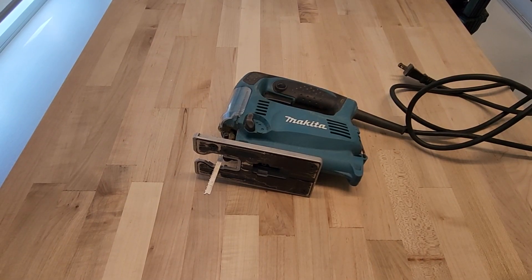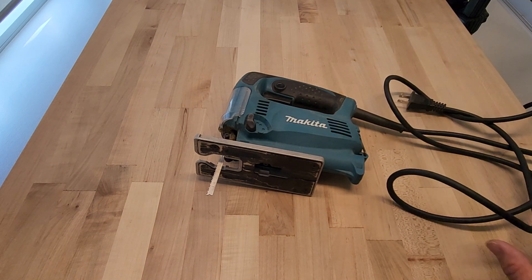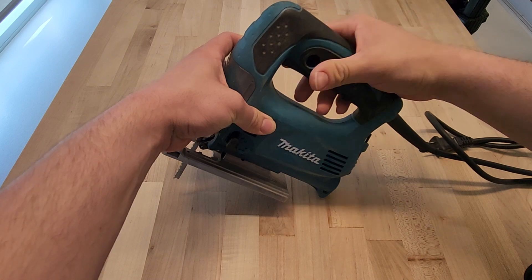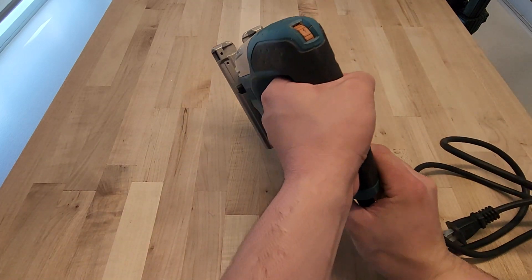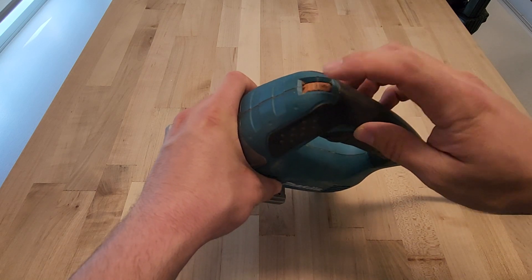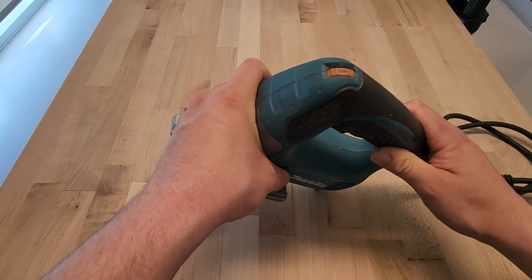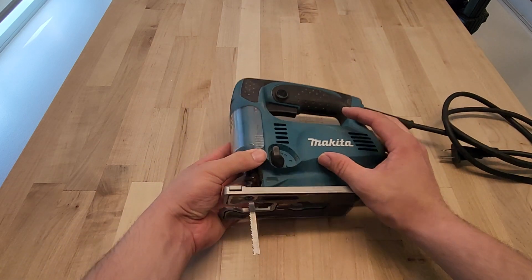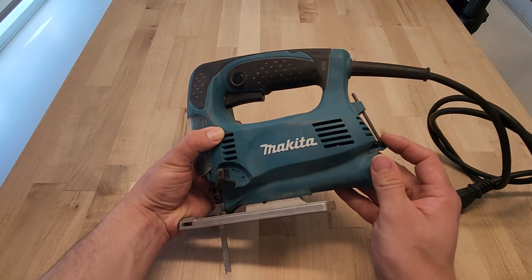The Makita 4329K comes with a six-foot cord, which is okay length for most things. It has a trigger-pull handle with a lock-on button you can press in. It's definitely set up for right-handed people but the pull feature can work for both. On the top it has a speed controller that goes from one to six. It is about 500 watts or 3.9 amps, so it has a decent amount of power. The blade uses an allen key adjustment, so you need the included allen key to change the blade.